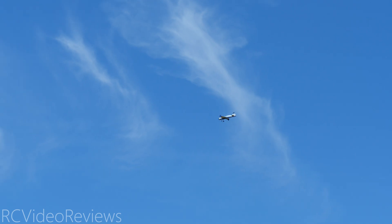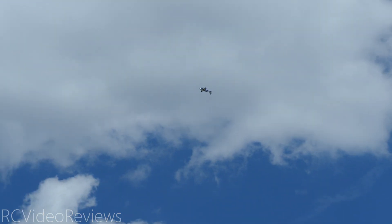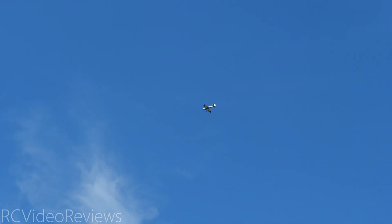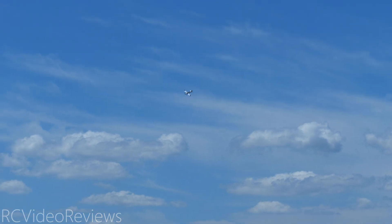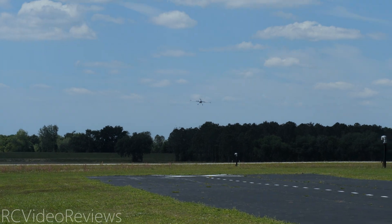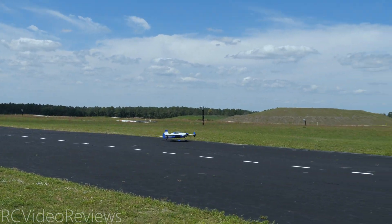And it performs — I love it! 43.4V, getting down there a little bit on the voltage, so I'm going to land it and we'll check the battery voltage after. All I can say, guys, if you're into 3D — and this was not a hyper aggressive 3D flight obviously — this motor delivers the power. Nice.